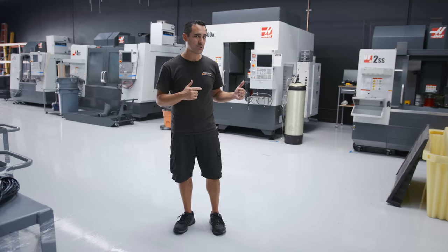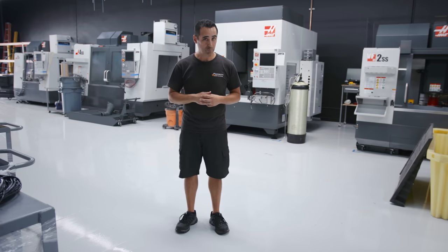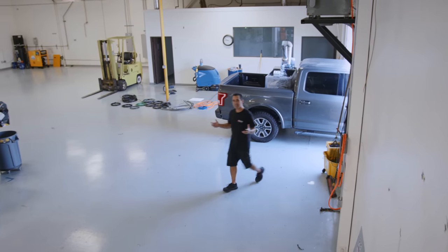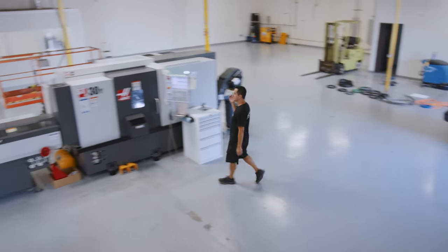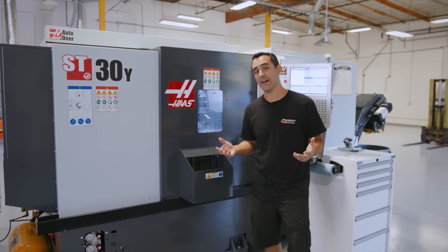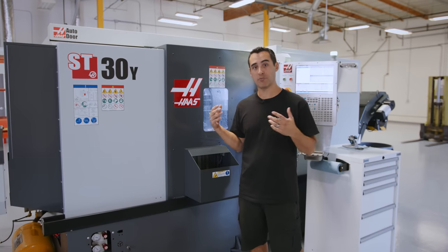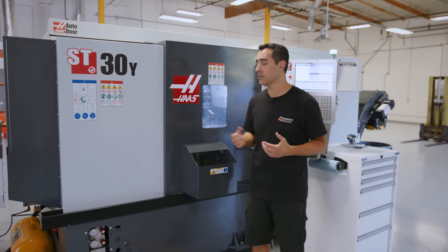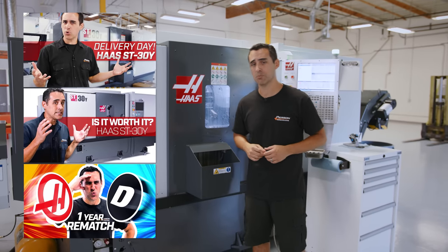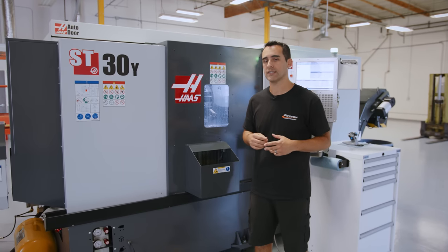Now we're heading over to the old shop to show you which machine we left behind and why. The machine we are not taking with us is the ST30Y. The question is why — we put a lot of work into learning this machine and of course the expense of purchasing it about a year and a half ago. There are a couple of videos linked if you want to check out what these machines are about, especially the rebooted version of the ST line.